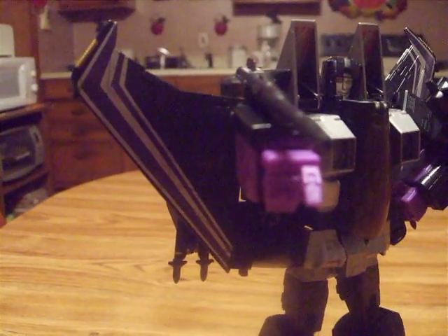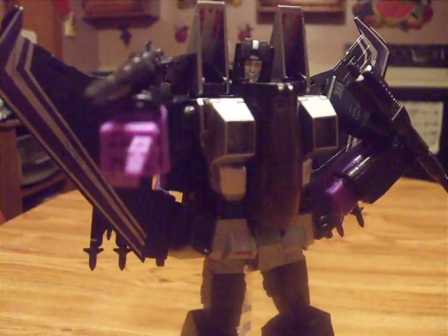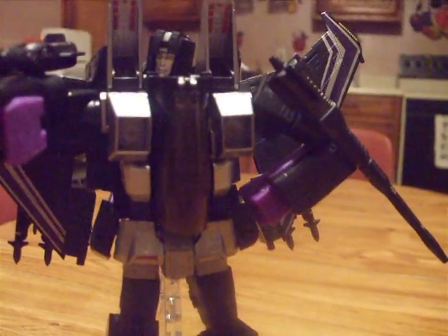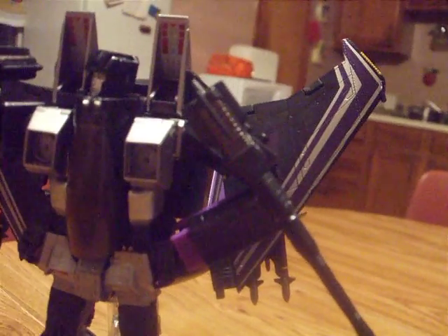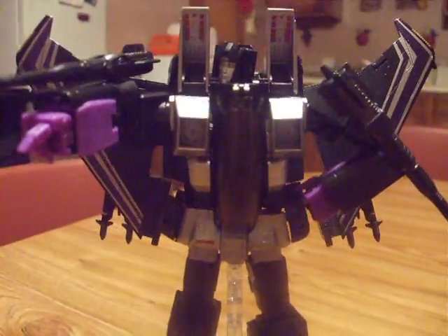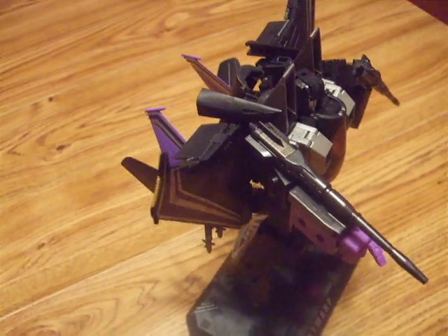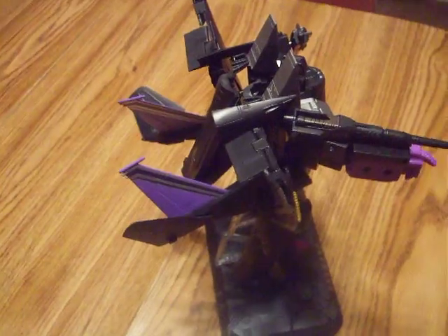Very detailed. I'm in the middle of acquiring the Masterpiece Starscream and Thundercracker to finish off the Seeker set. Amazing detail. I just love this figure. I haven't transformed him yet — I just set him up on the stand and stuff.